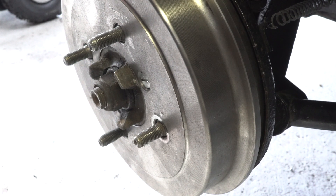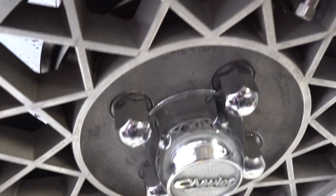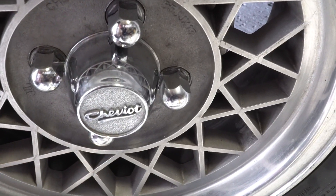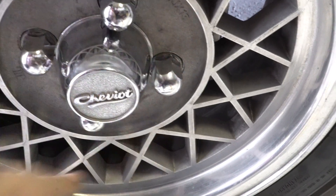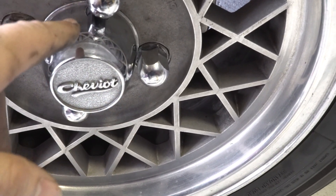Go ahead and put your wheel back on and you're pretty much done. Pretty simple — you just push the old stud out, pull the new one in. Keep in mind these things snap pretty easily if you try to over-torque them; they don't need a lot of torque.